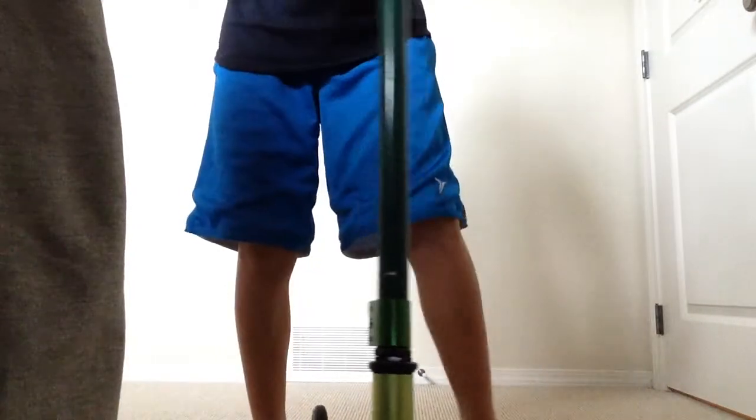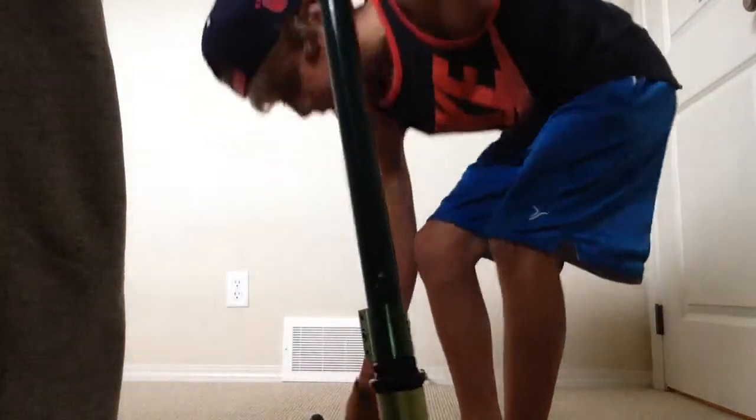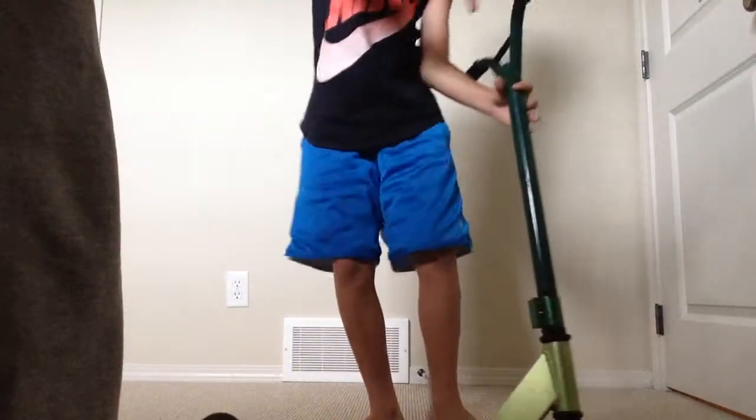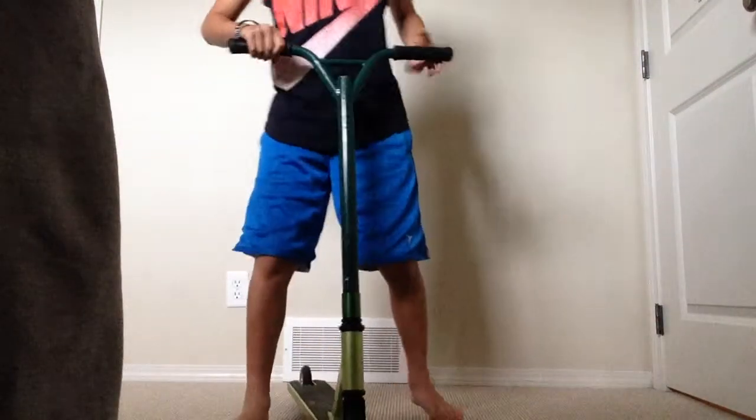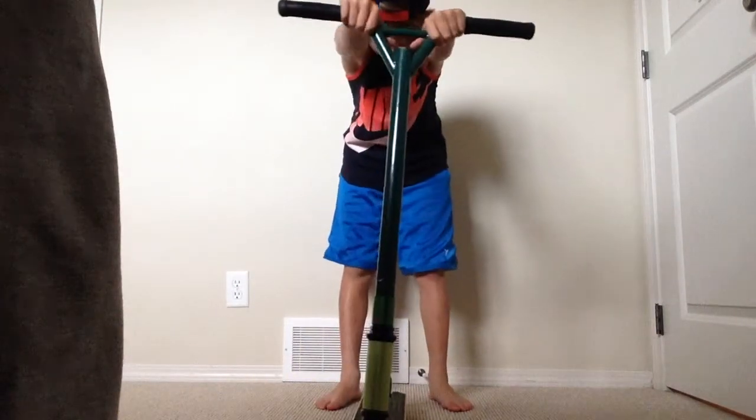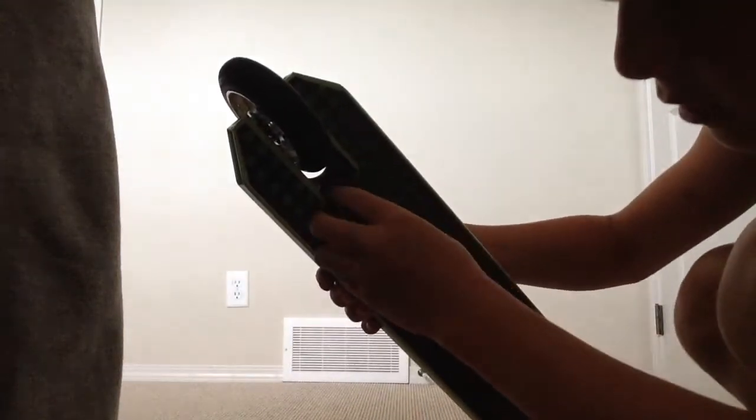Now the brake — I don't even have one because I took mine off. It was just so terrible, it rattles so much. So if you don't like rattling and you want your scooter nice and smooth, take it off. I'll show you the basics: under the grip tape there are two bolts right there.